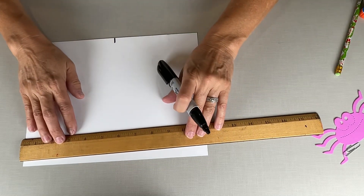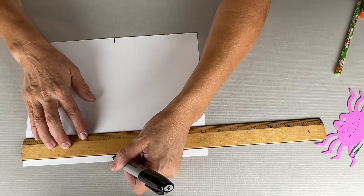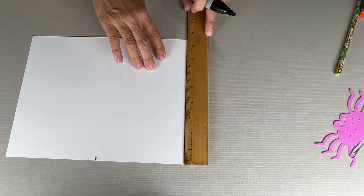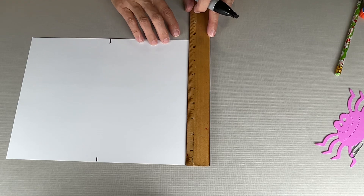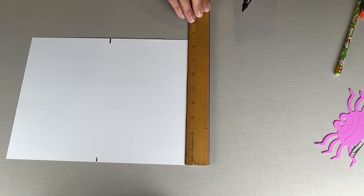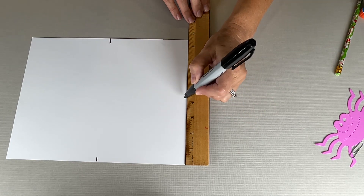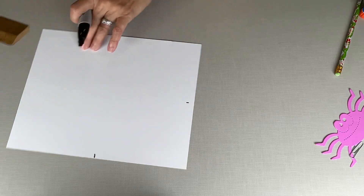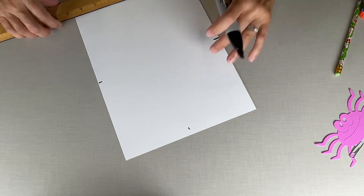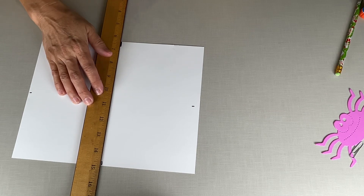We'll mark that at the bottom too. Measure from the bottom — this side is just about eight and a half inches. So what would the middle of that be? Four and a quarter — one, two, three, four and a quarter, right there. You can have your adult help you with this four and a quarter. So this is our starting point — that's why I did it at the top and the bottom.